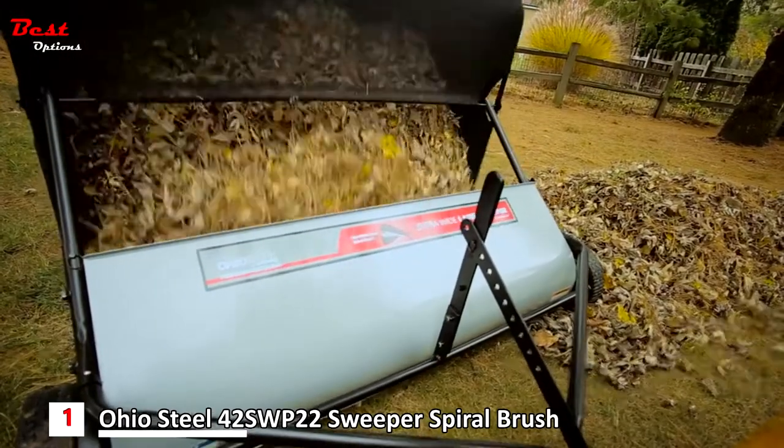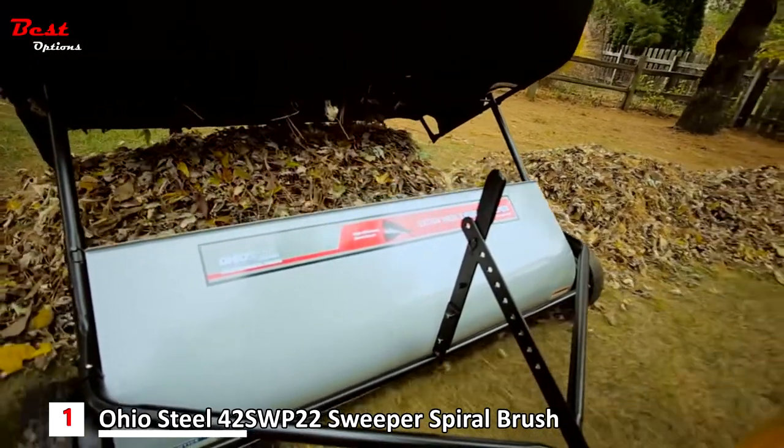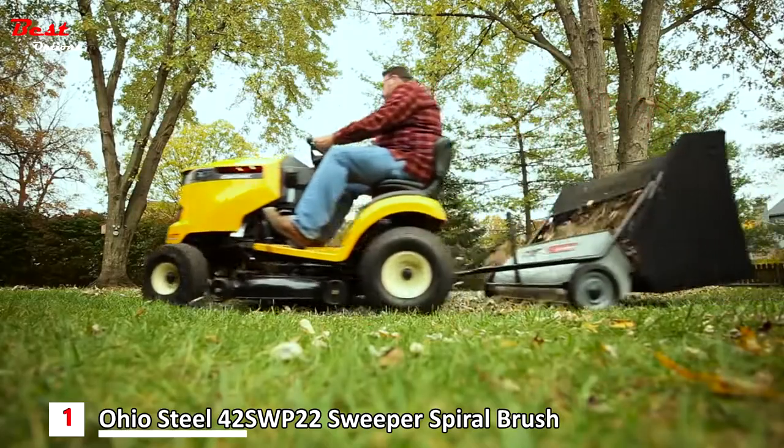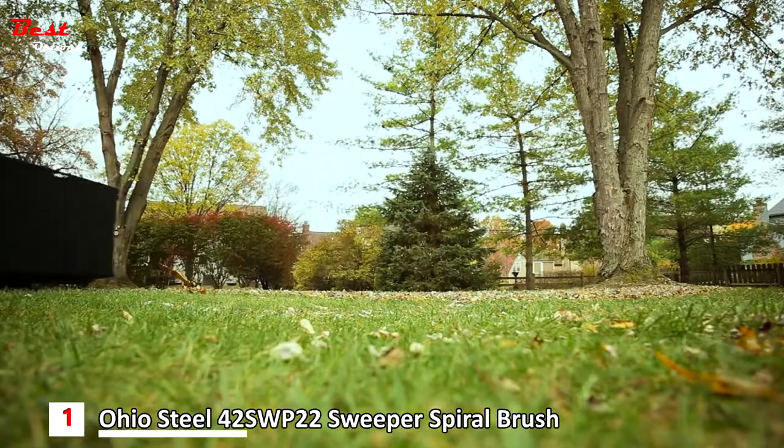Once you have filled the hopper bag, it empties easily by pulling the included rope from the seat of your tractor. Keep your yard clean of leaves and grass clippings with the Ohio Steel 42-inch Lawn Sweeper.